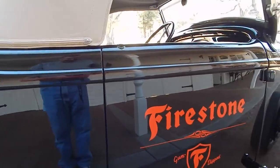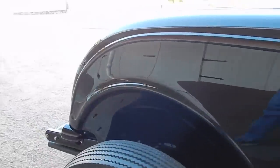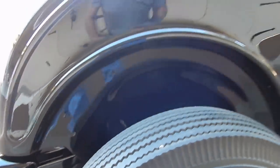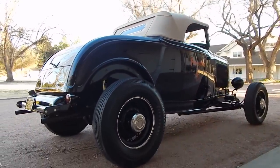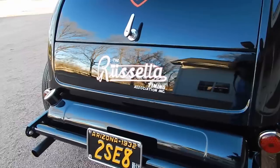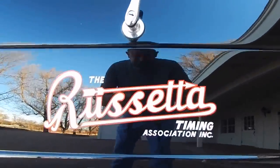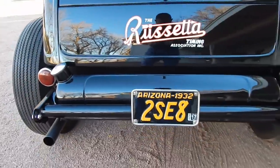Going a little slow, having a lot of fun walking around this car. The fit on it is absolutely incredible, as you would expect at this level. You want to own a car like this — there aren't many of these available for sale. It's built very authentic and it is on original Ford Henry rails; it's got the fender mounting points and studs. It has '37 Ford taillights. That's an original Arizona '32 license plate — 2SE8. This is all hand-painted stuff; Bill Knight did all the hand painting.